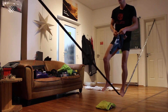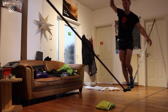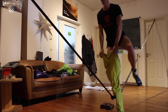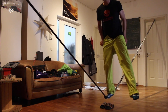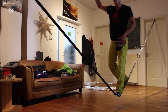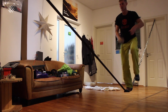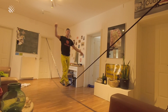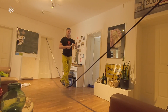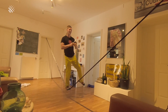Thank you. And before you can leave the house, obviously, you also have to brush your teeth. That's why you always have the toothbrush in your pocket, as well as the toothpaste. The challenge is: put everything on, don't spill it, brush your teeth.